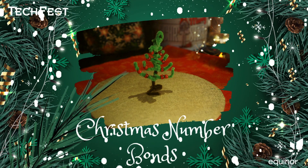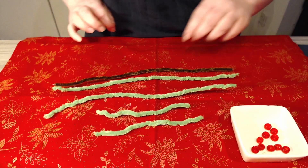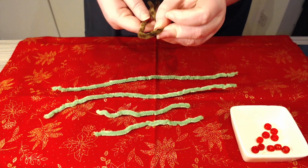In this video we will be making Christmas tree number bonds. For this you're gonna need some pipe cleaners. We've got some green and brown for more of a traditional tree, but they can be any color you like.